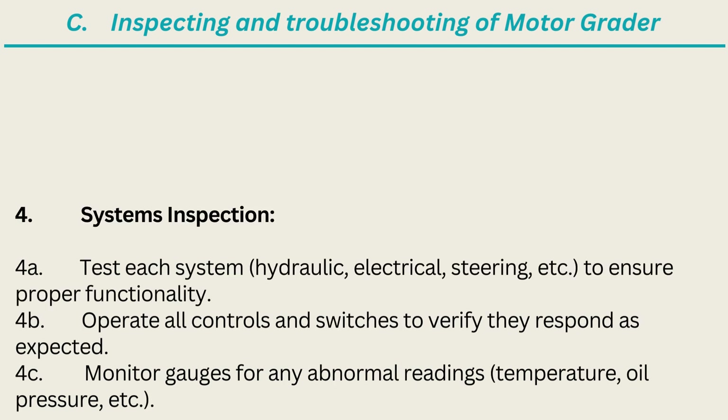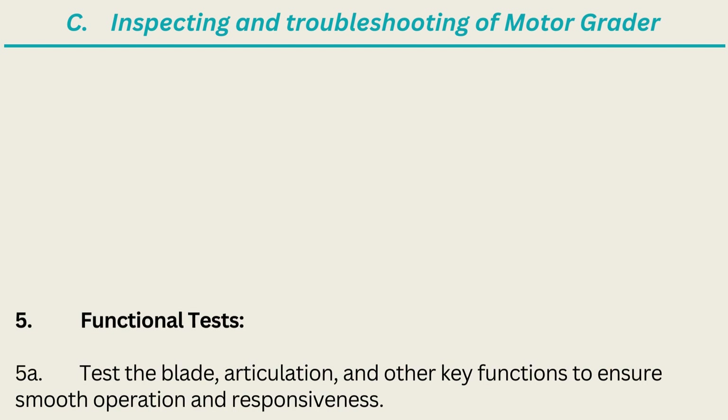4. Systems Inspection. 4A. Test each system — hydraulic, electrical, steering, etc. — to ensure proper functionality. 4B. Operate all controls and switches to verify they respond as expected. 4C. Monitor gauges for any abnormal readings such as temperature and oil pressure. 5. Functional Tests. 5A. Test the blade, articulation, and other key functions to ensure smooth operation and responsiveness.